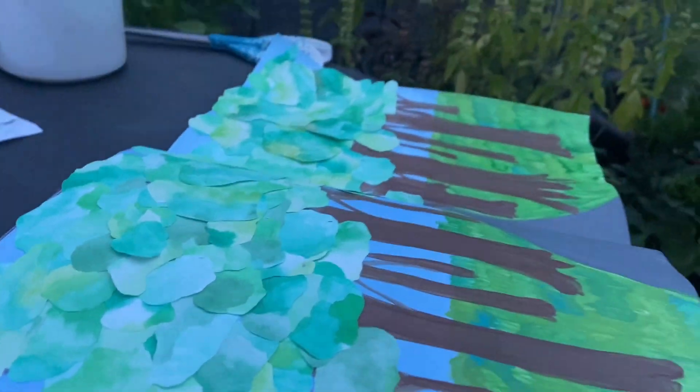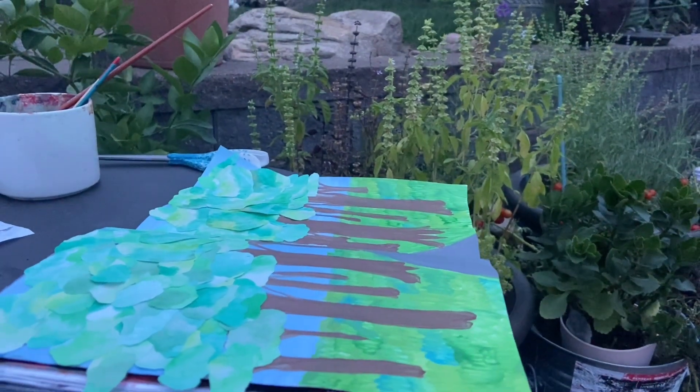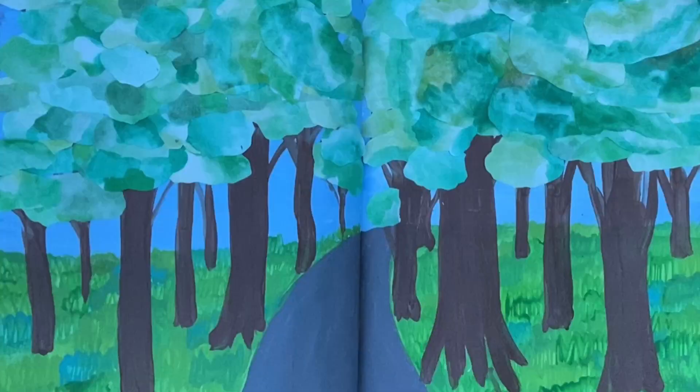Here is the final page. I hope you guys like it. It was really fun to make and fun to share with you as well. I'll see you in the next one. Bye!